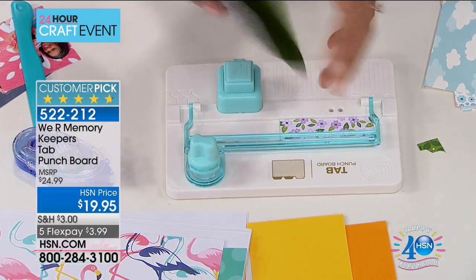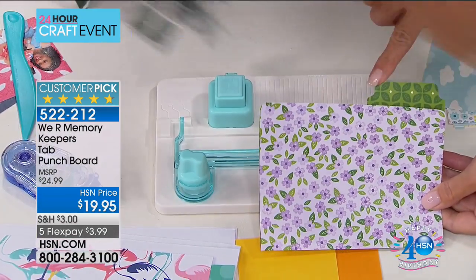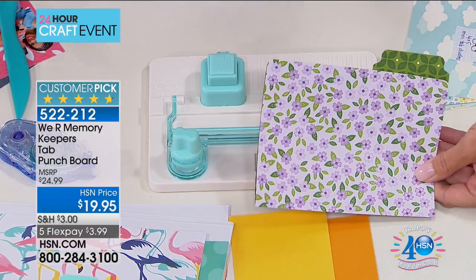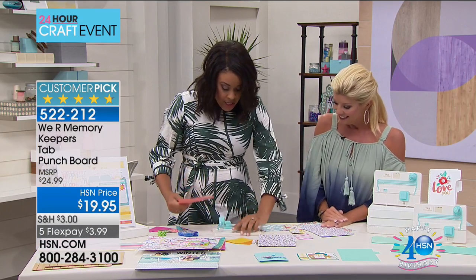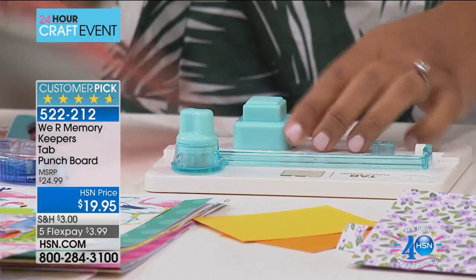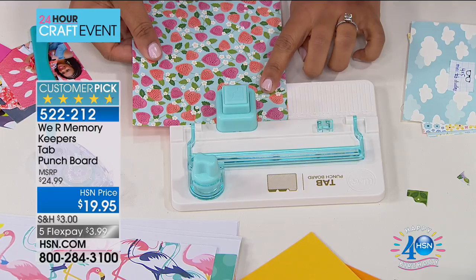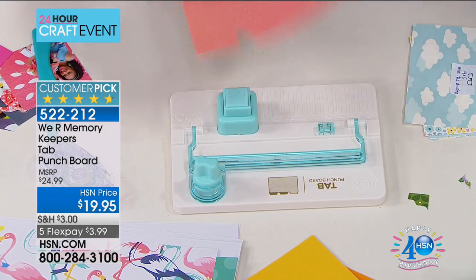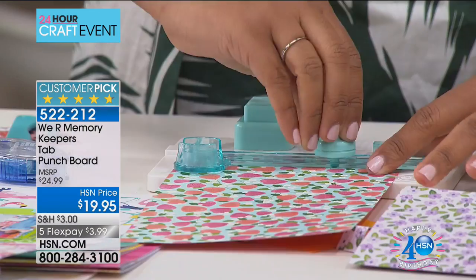If you're a card maker and you want to organize your cards in your own custom little file folders, you can absolutely do that — this is perfectly sized for your own cards. Also on the tab punch board, we've given you a place to punch those perfect little tabs, but right here is a corner rounder. I'll place my paper here, punch, and I get a perfectly rounded corner.